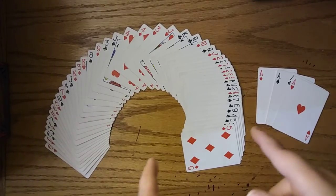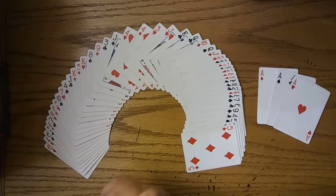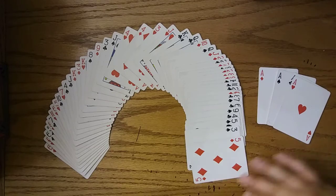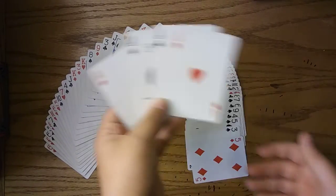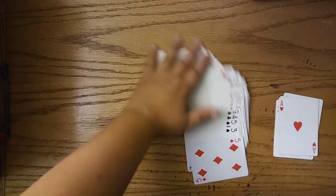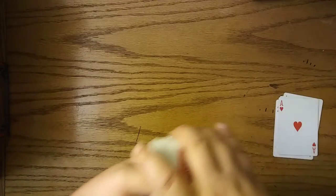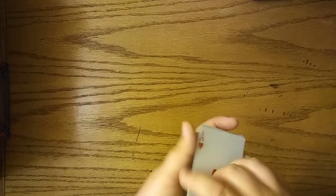Okay, now for the tutorial. First off, what you're going to need is a normal standard deck of cards with no extra cards or anything. You could have a missing card, but you have to have these four cards — the four aces. So what you're going to do is have your deck, and if you have your deck just like this with normal cards, put your four aces right here on top like this.